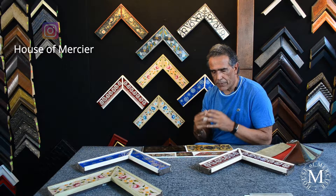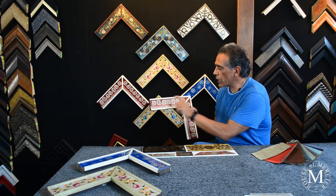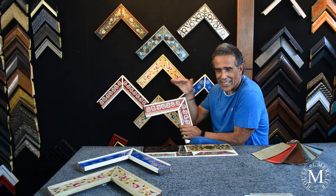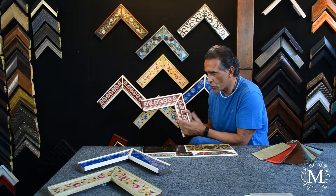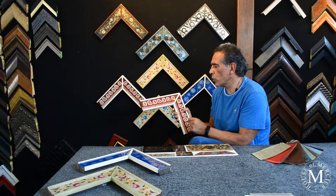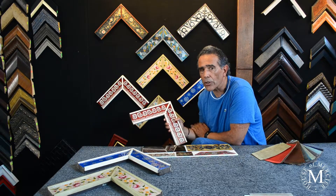We are able to do these in two-inch wide moldings like these ones, four-inch wide, and also a six-inch molding, which is quite large. Everything is related to what we can do with the wood, the glass, and the leather — all three materials together.